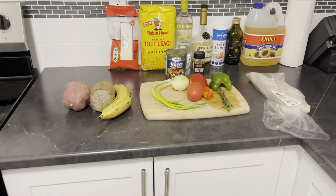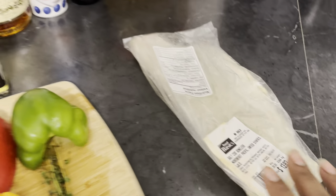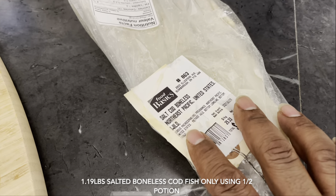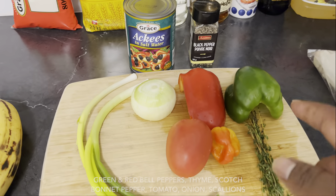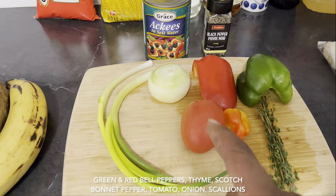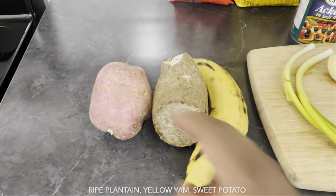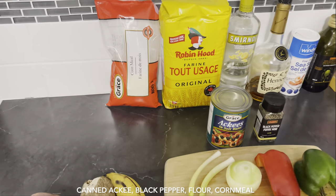Alright, welcome back guys. As I was saying, today I'll be preparing a very delicious ackee and saltfish — Jamaica's national dish. Right here I have almost a pound and a half of salted catfish, the boneless type. I also have some green bell pepper, red bell pepper, thyme, scotch bonnet pepper, tomato, onion, and scallion. Over here I have a ripe plantain, Jamaican yellow yam, sweet potato, my ackee, black pepper, flour, and cornmeal. So let's get started.